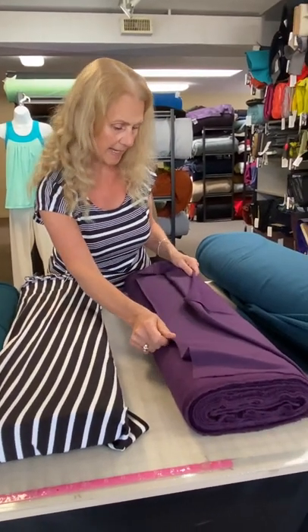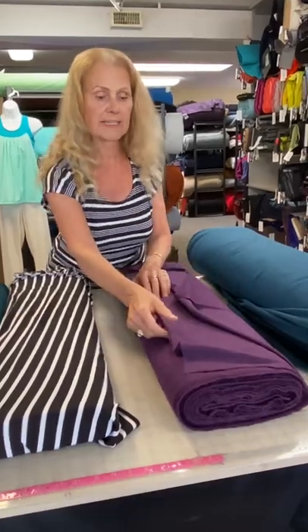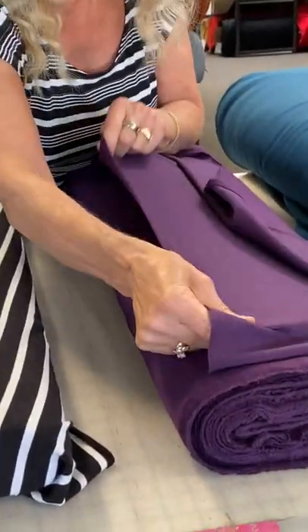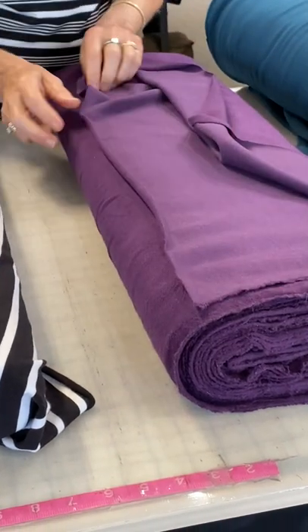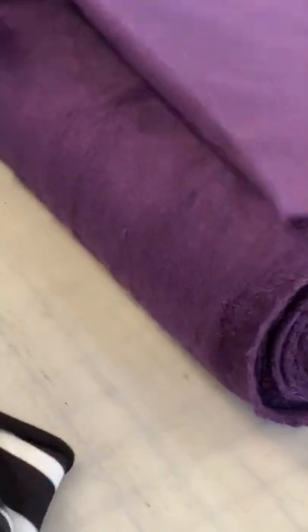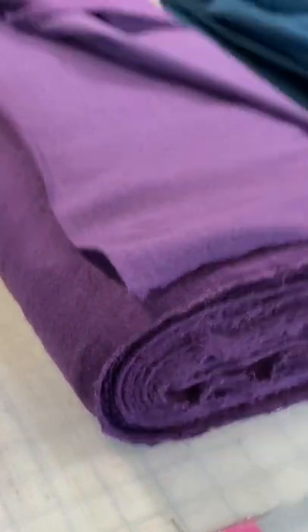Next to that we have bamboo fleece. Bamboo fleece has a fair amount of vertical stretch and lovely side-to-side stretch. It's very cozy and fleecy on the back, yet has a smooth, dressy finish on the front. It's used a lot for kids' clothes because of its soft feel and makes great joggers, but it also makes a nice warm cardigan.